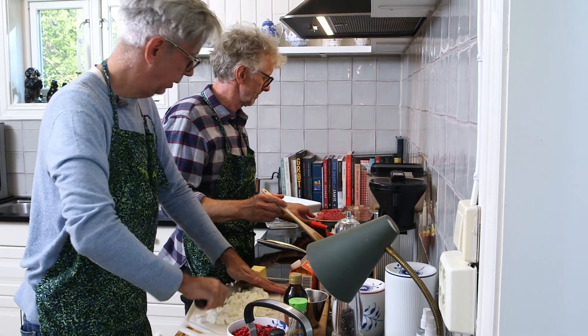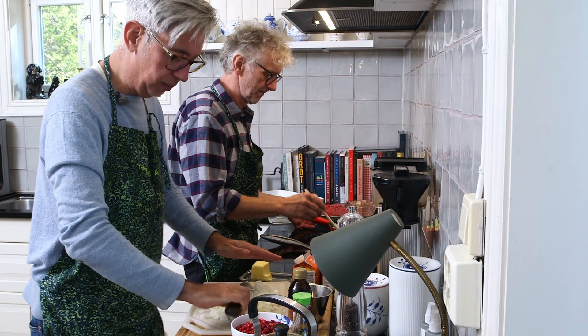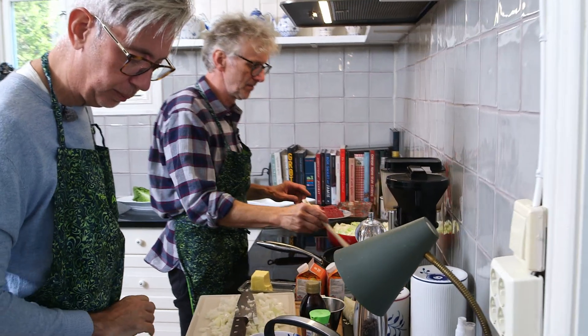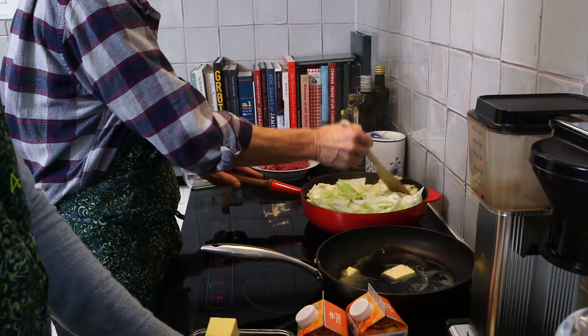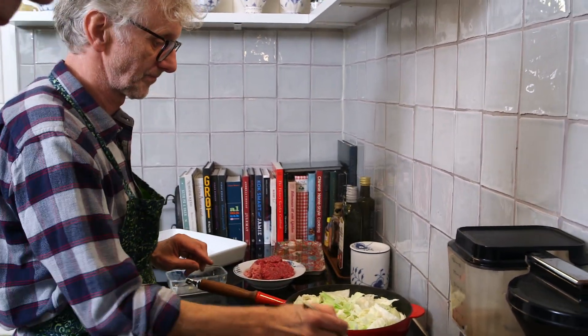Should I put the meat in there now? Yeah, in that pan you will add the ground beef and then we're going to add the wet ingredients too. Just put the ground beef in the pan.